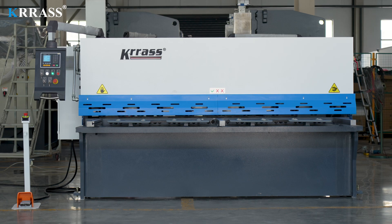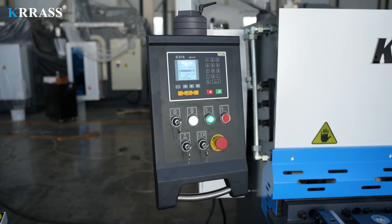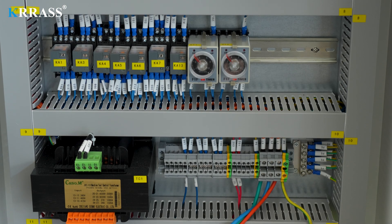The machine's design incorporates precision sliding guides, eliminating any clearance between the guides, thereby ensuring superior cutting quality. The E21S control system efficiently and precisely regulates the efficiency and accuracy of metal sheet cutting on the machine.